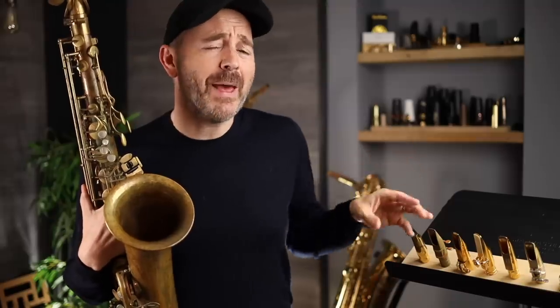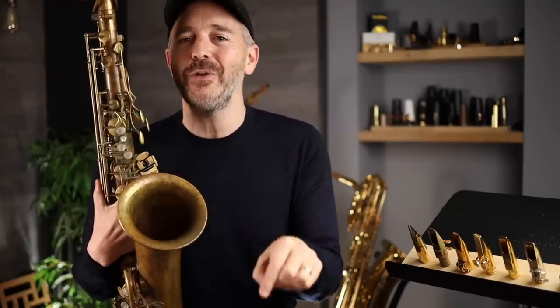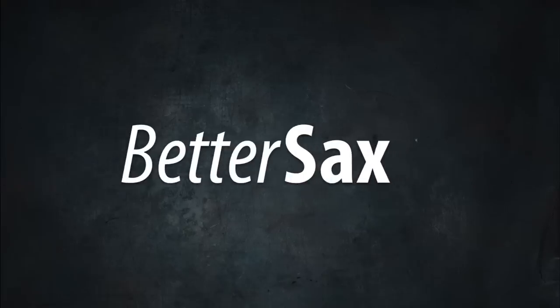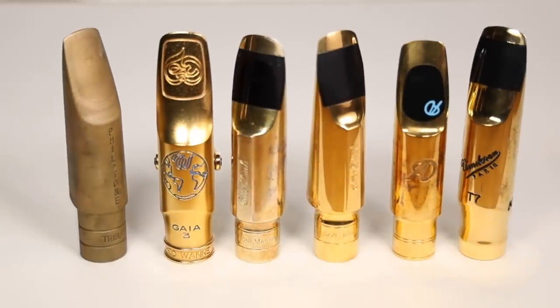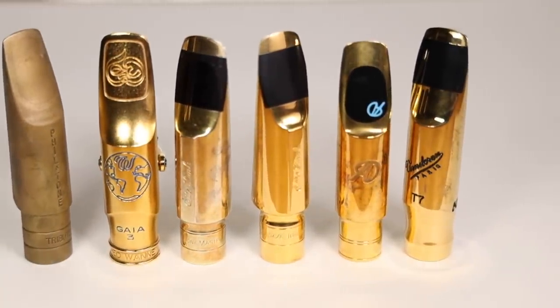Hey there, Jay Metcalf here. In today's video, I'm going to be playtesting six different metal tenor saxophone mouthpieces. I'd love to hear your impressions, so after listening to each of the examples, please let me know in the comments section below. All but one of the mouthpieces are based on or inspired by the classic auto-links of the 1950s, but they're all modern versions that you can go out and buy today.